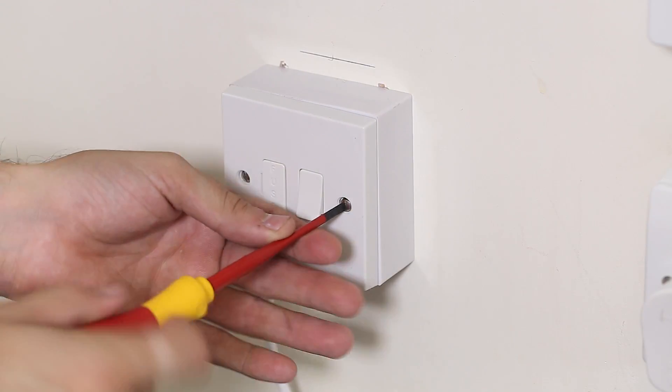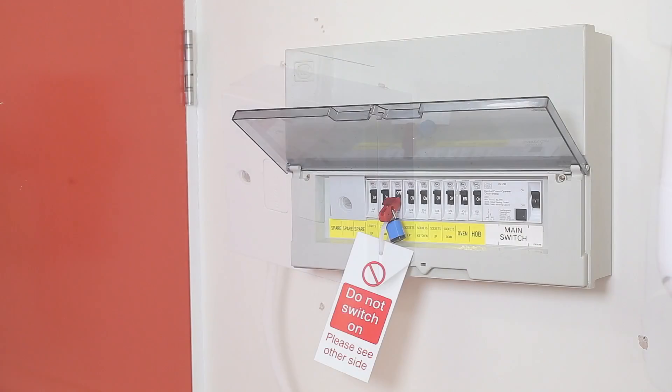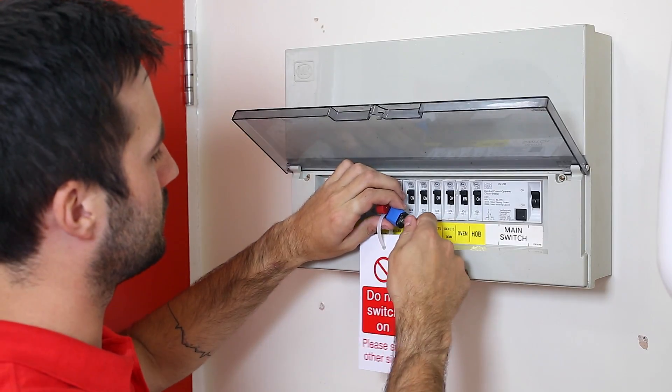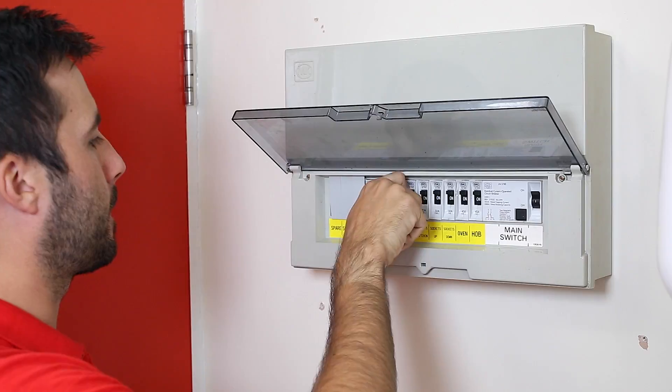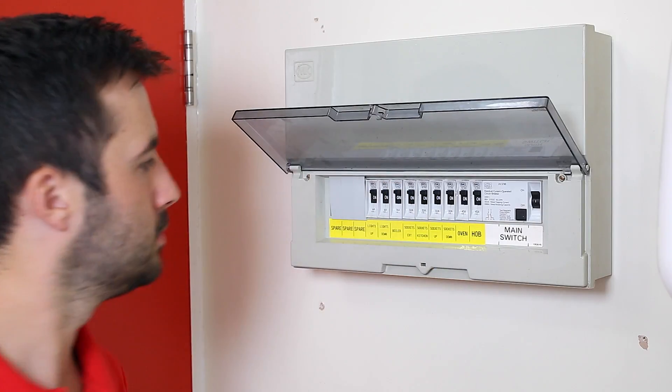Then, refit the fuse spur and ensure the correct size fuse is fitted for the appliance. Return to the consumer unit and remove the locking device and reinstate the power. With the fuse spur now turned on, you need to test the terminals. These tests will determine whether you have correct or reverse polarity or a broken neutral.